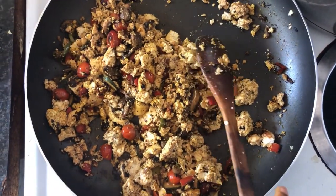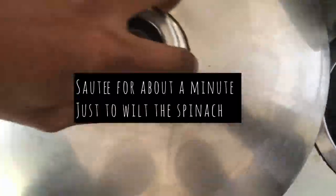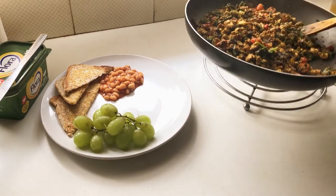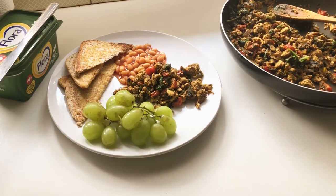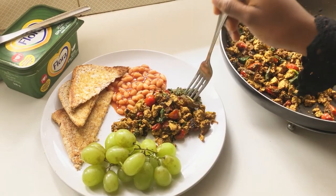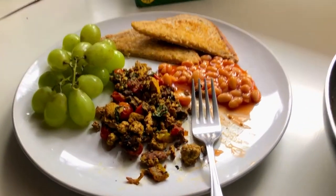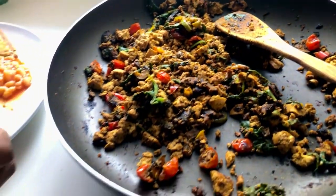And then we're just going to put in a handful of spinach — let's get in our greens. This is so good. Okay, that's it guys. That is my tofu scramble, my go-to tofu scramble. This would have tasted even more authentic if I had had black salt, but I didn't have that.